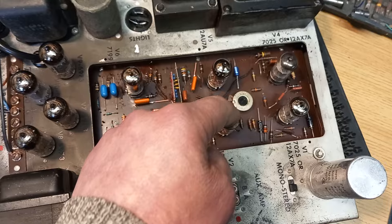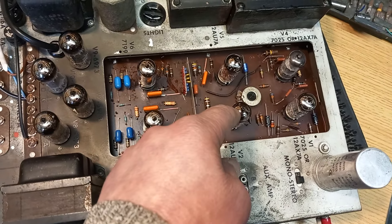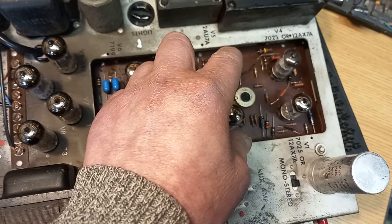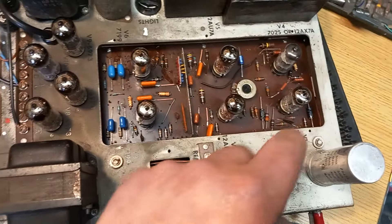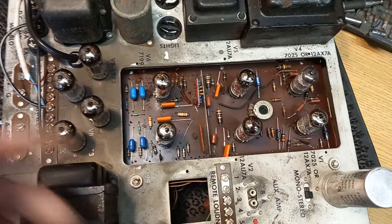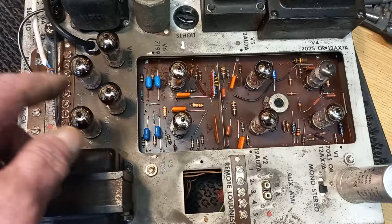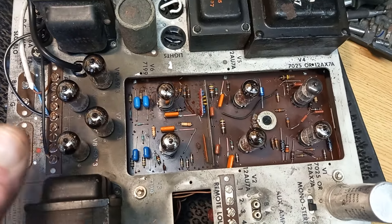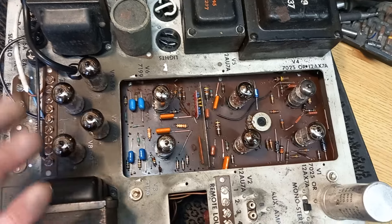The two 12AU7s were both extremely microphonic, so I've replaced those with JJs, which are reasonably priced. The two 7025s were fine. So out of the 10 valves in this amplifier, 7 needed replacing — that's hundreds of pounds now with the price of these valves.